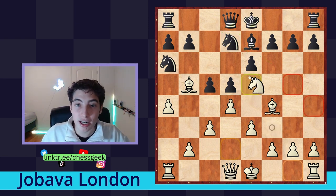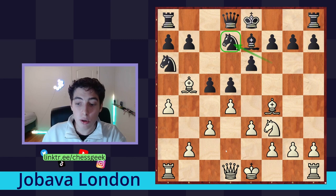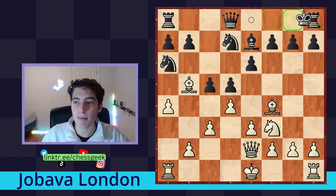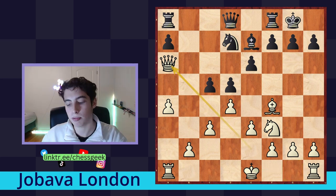We can consider knight to e5, although perhaps they can go knight to b8 and barely survive with a6 coming. Alternatively, we can go queen to e2 and just put pressure on this knight. For example, they castle, and already from the get-go we're up a pawn. We have a dominating position and we're very soon going to castle, so they don't have any counterplay.